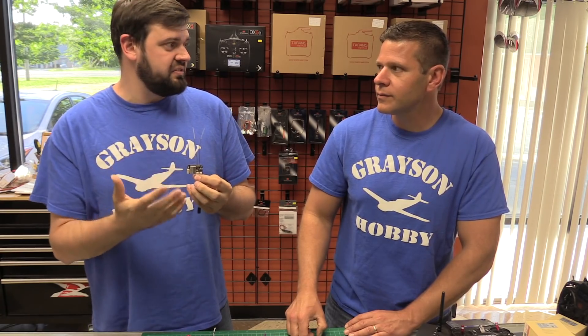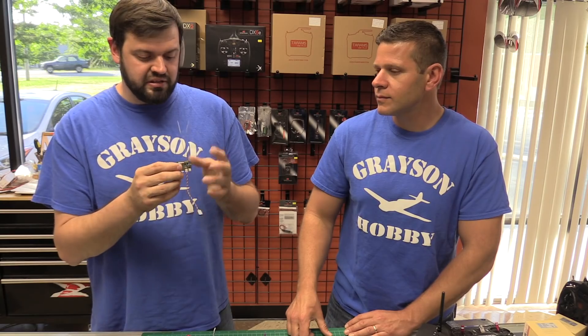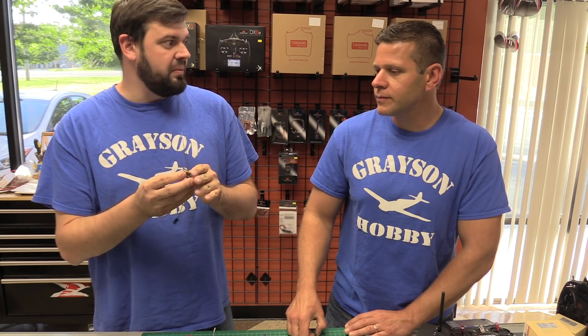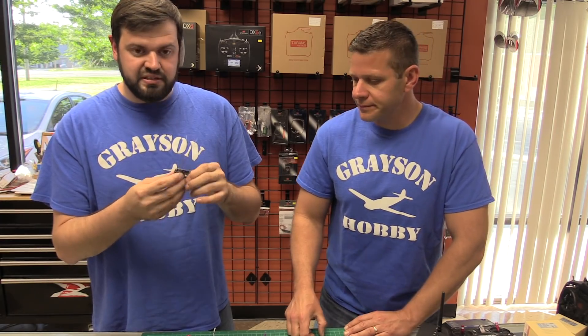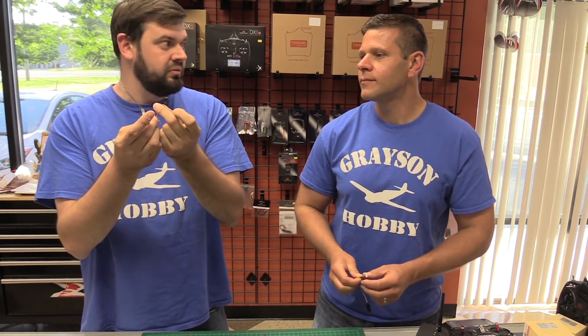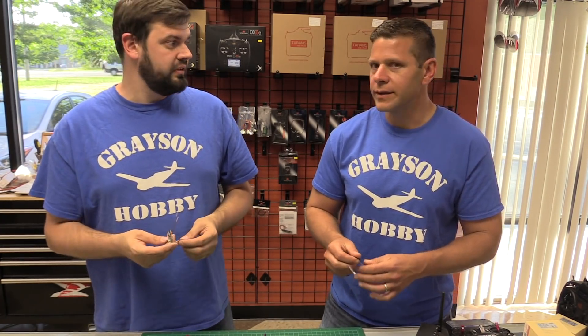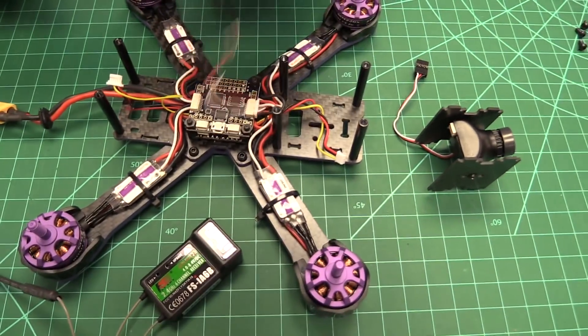The X6B is probably the greatest receiver FlySky has made for quads. It has a lot of features, a great footprint design, it's easy to use, and it has a bind button versus a bind plug. But it's always been a mystery for people how to get it connected to Wizards and other quads using the SP Racing F3 or similar boards. We're going to show you how to do this quickly and easily.